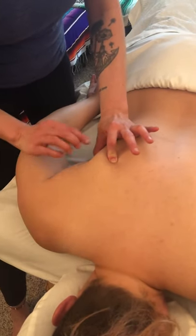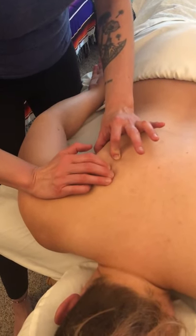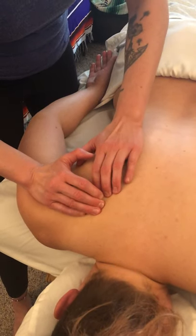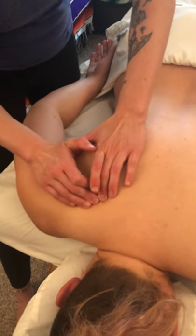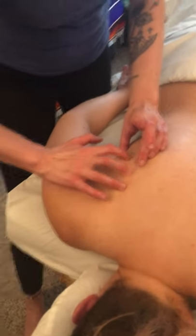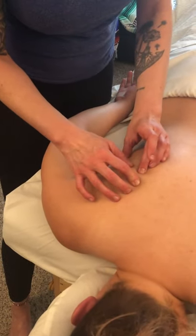Now if I keep my fingers there, I've got an idea of where the inferior angle is. Then I can palpate up the medial border — palpate, palpate, up the medial border — and there's the spine of the scapula. Now that I've palpated it out and I know where I'm going, this is the area that I'm going to do my technique on.